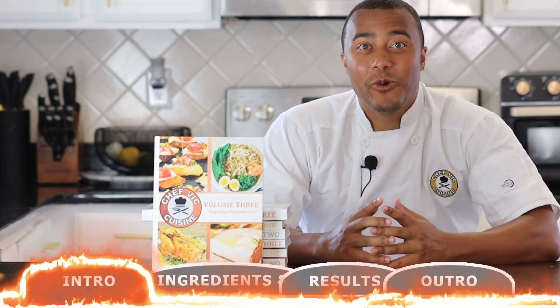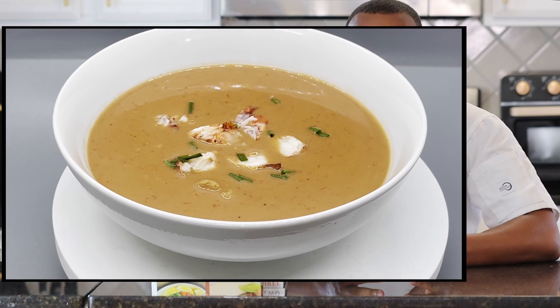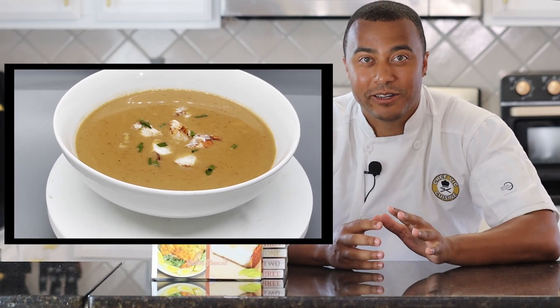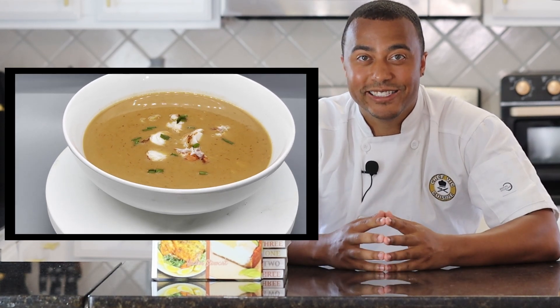Hey everyone, how's it going? Welcome or welcome back to Chef Vic Cuisine. Today we're making lobster bisque. Rich, decadent and satisfying, this recipe will capture eyes as well as stomachs. This lobster bisque is five stars. Try it and find out yourself. So let's get started.